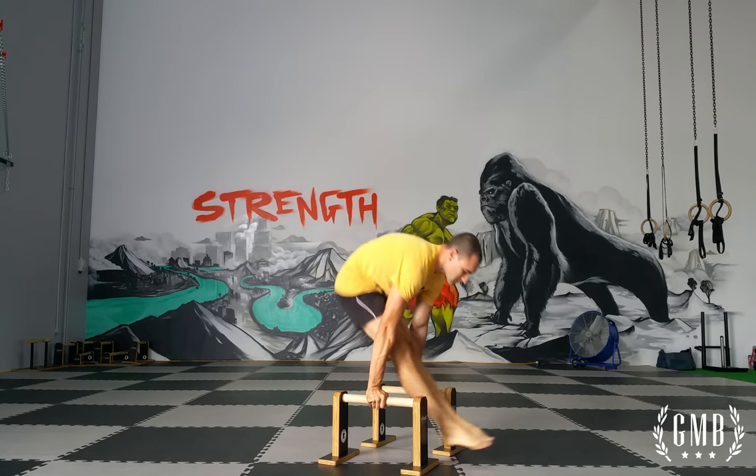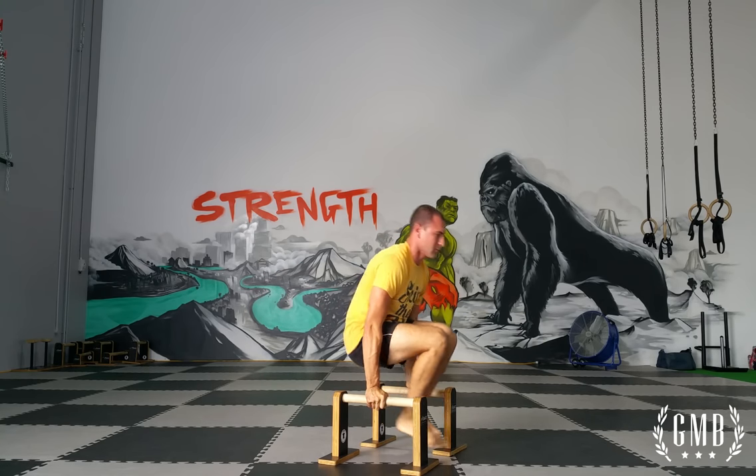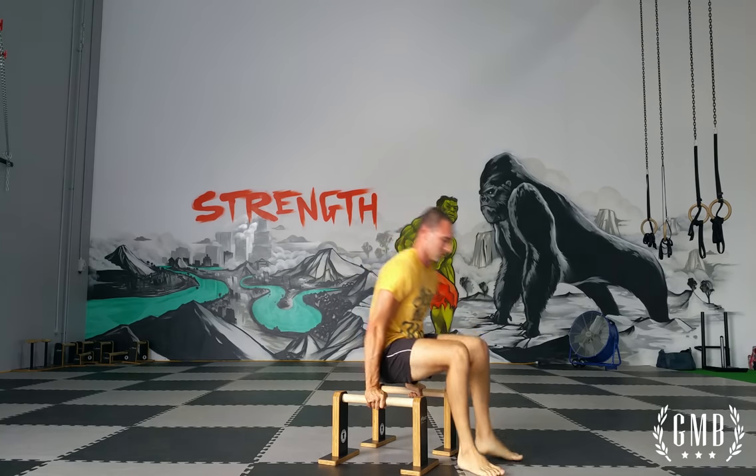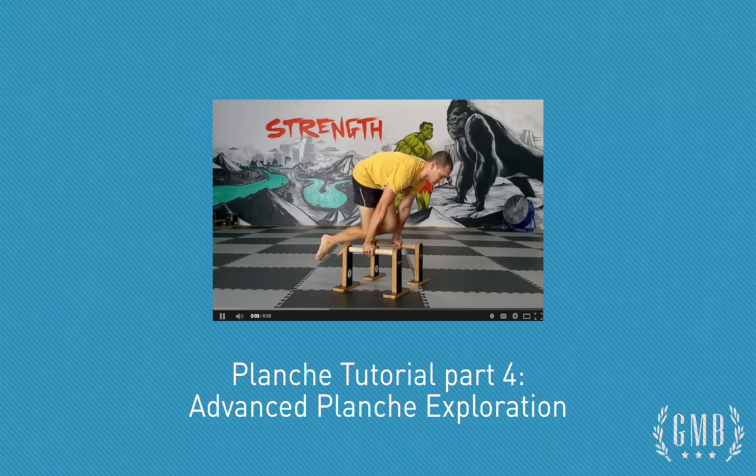Don't just limit yourself to the planche — there are other options you can do as well. For example, the L-sit back into the planche, which is a lot of fun. Check out another video I think you'll like, and be sure to subscribe to our YouTube channel if you haven't already.